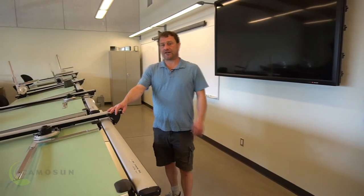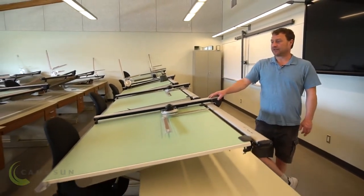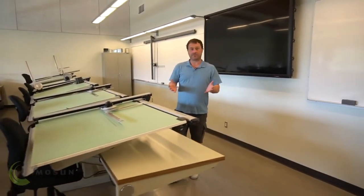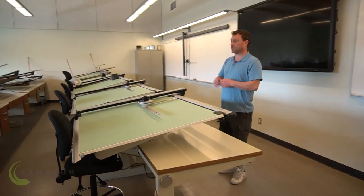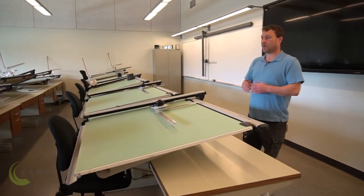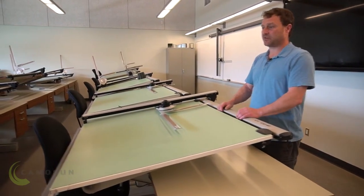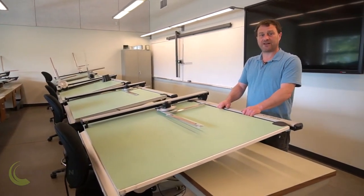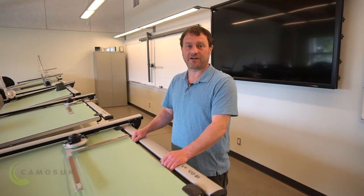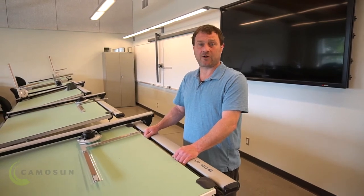Included in our training in sheet metal is drafting — drafting and what we refer to as layout. Layout is where we make the patterns that we go into the shop and form. So this is our drafting room. We do all of our classroom theory in here, but mostly we do our drafting. When we set out to do our drafting, it's one of the nice components of sheet metal work, and it's one part that I always enjoyed. We take them from start to finish — from the drafting room, make the patterns, take it into the shop, do all our forming, and create the project or object from that.